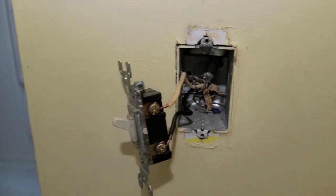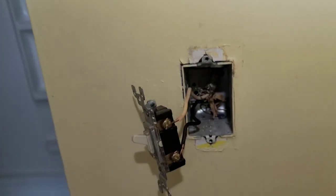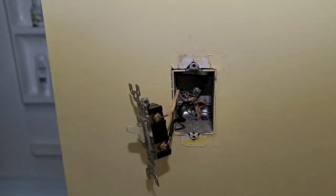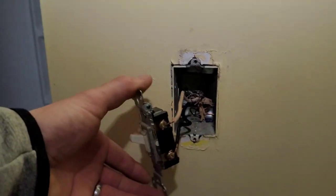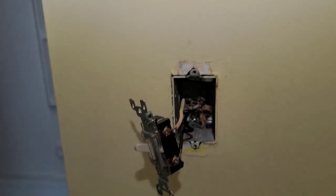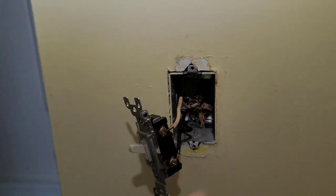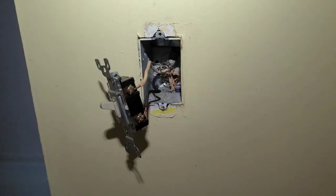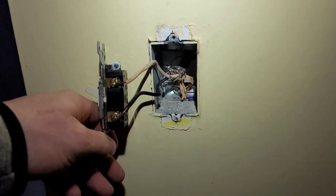That's going to add a little bit of a challenge to our project. We're going to do the same steps, but it's going to require me to bring another circuit to this box from another part of the bathroom. I'll have to pull a new circuit in this case, and then we'll remake this box. This is actually the harder scenario — if you can get this one, you can get them all.